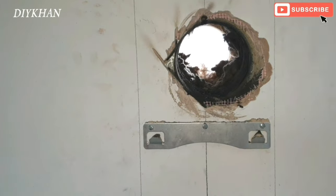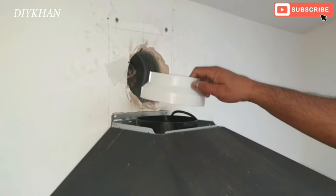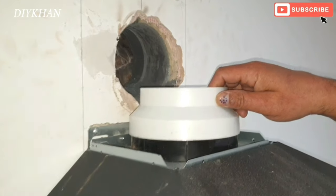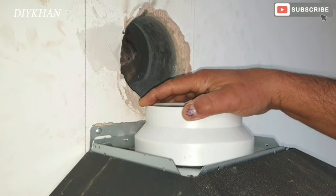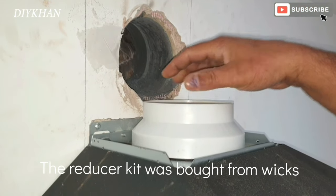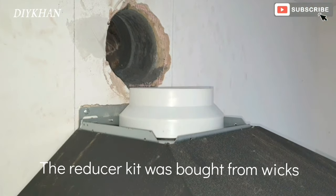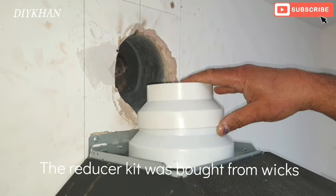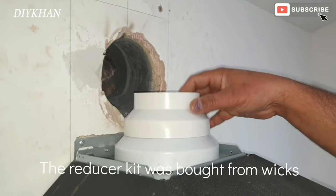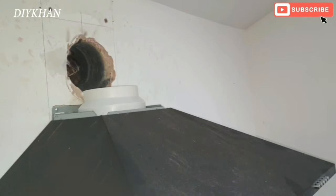There you go friends, that's the hole for the extractor. Right friends, I'm just going to fit the reducer — that's the 150 to 125 mil reducer and then the 105 to 100 mil reducer. Before I do that I'm going to slide this in.